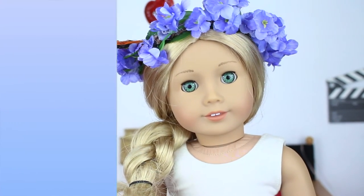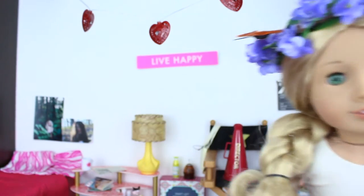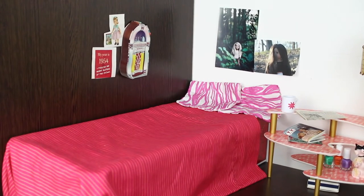I'm just going to move Miss Dory out of here so I can show you guys the room. So as always, I like to start with Jane's room, who is my Mary Ellen doll.